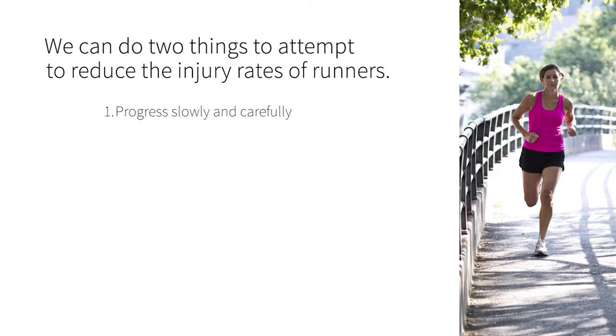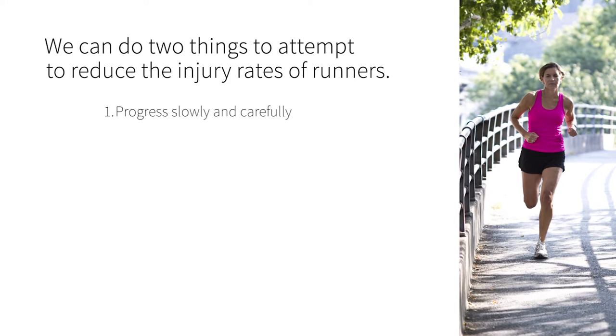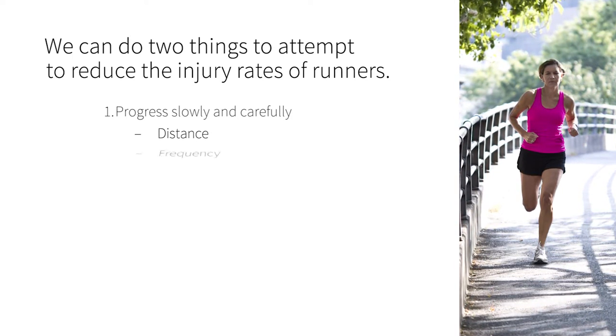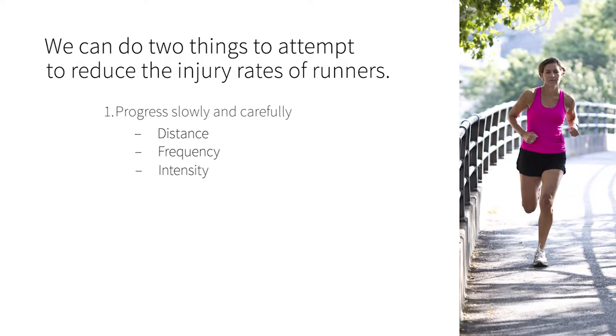With this in mind, we can do two things to attempt to reduce the injury rates of runners. The first, and arguably most important, is to progress slowly and carefully when increasing the distance, frequency, or intensity of running.